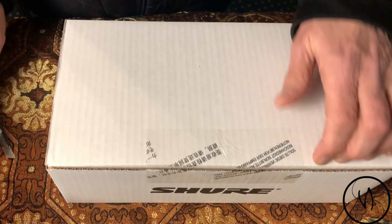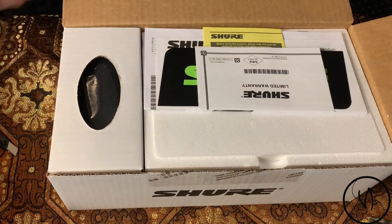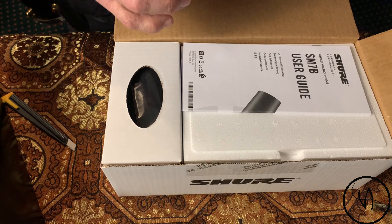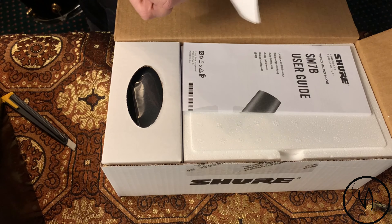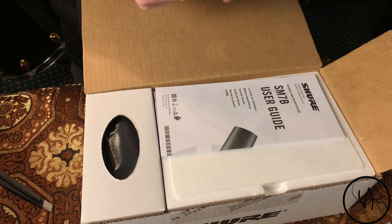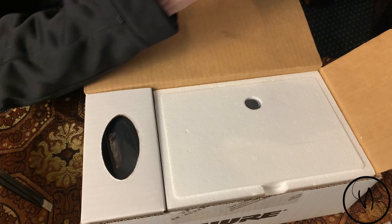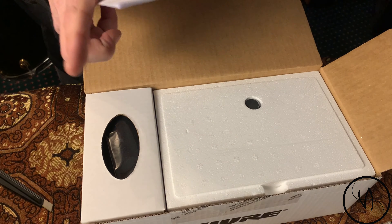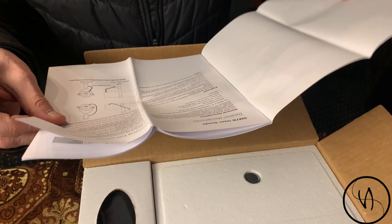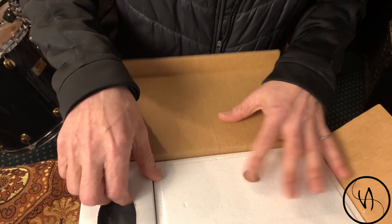That's the interesting part — the warranty, the limited warranty paper, safety precautions, and the SM7B user guide. All right, we'll take a look at this later on. Now let's see what we have here.